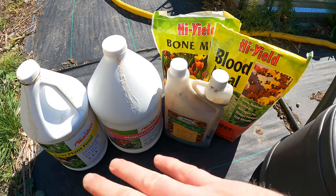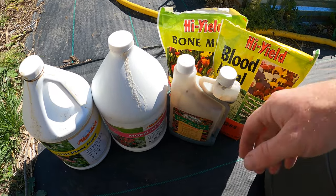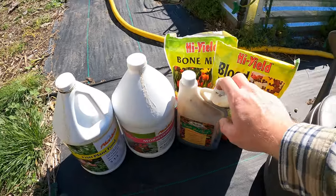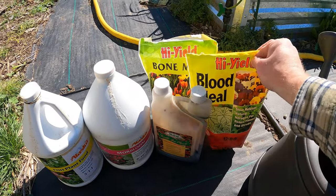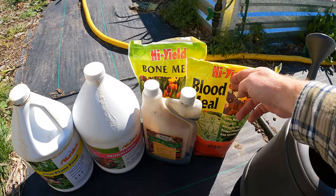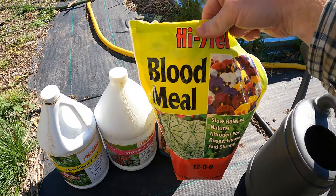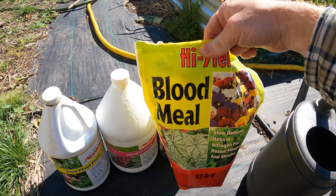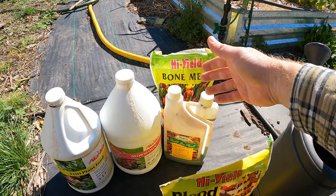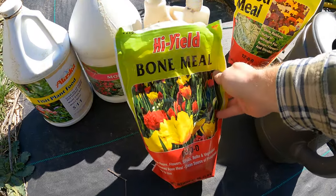If you've been watching the channel for a while, you know what kind of fertilizer I usually use. I've got some liquid fertilizer and also some granule organic fertilizer. This is bone meal and this is blood meal. Blood meal is all nitrogen — I'm not going to put a ton of that because I don't want to encourage too much green growth. I want some, but I want them to focus on producing fruit. Bone meal is going to help produce fruit and roots.